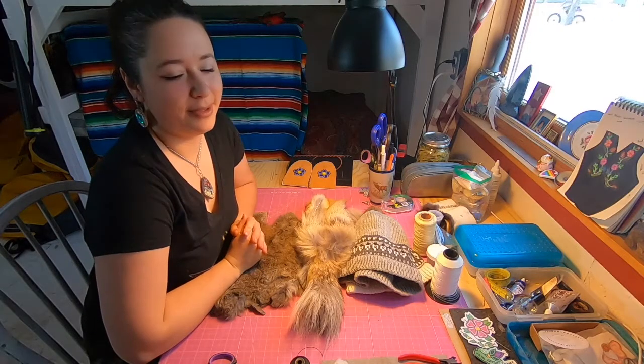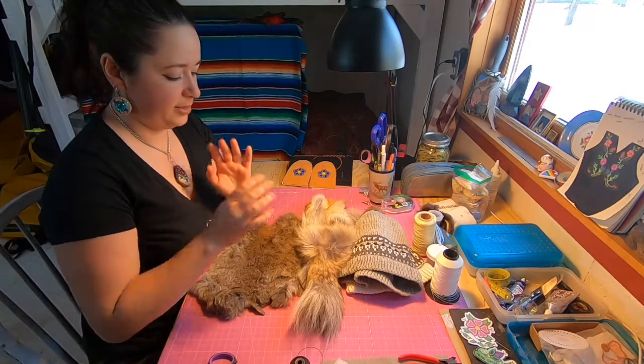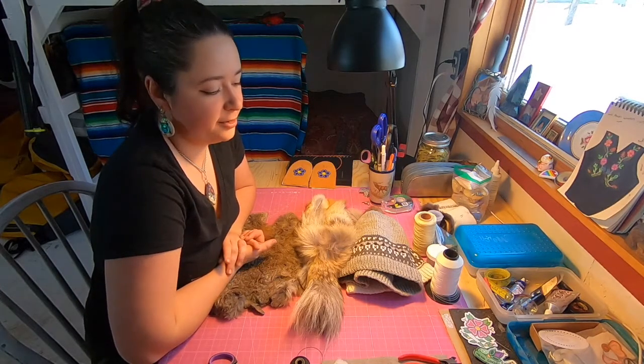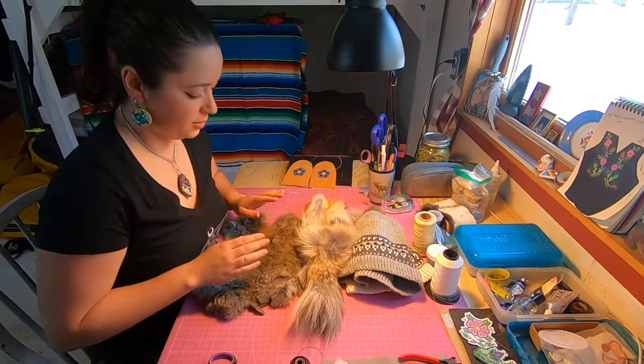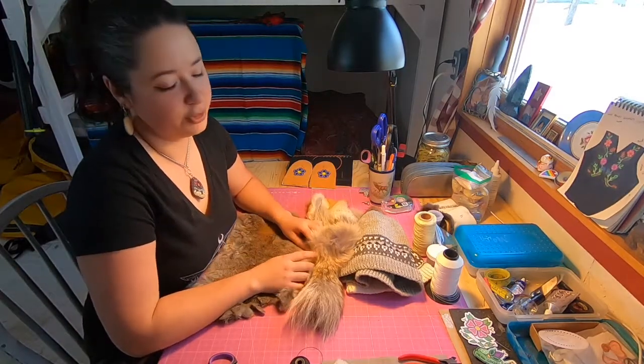Tansei, it's Mikayla here from Delta Beadworks. Welcome to my beading space. So my cousin asked me to make a video on how to make fur pom-poms. This is pom-poms for your hat using real fur, and I have two methods that I want to show you today.